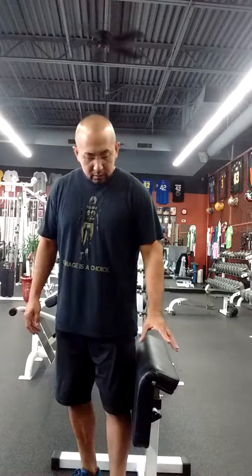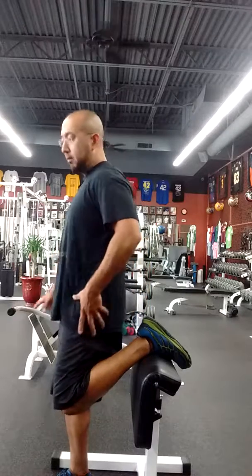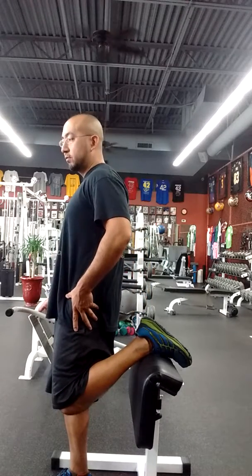So the main stretch that it serves to address that people have difficulties executing is the stork stretch. The foot is placed on top of the pad, and the hips are pushed forward.